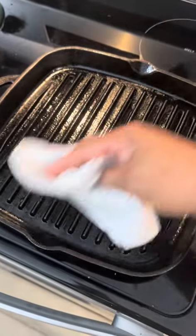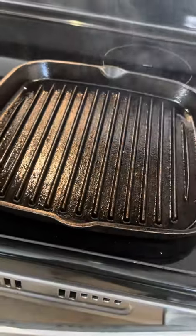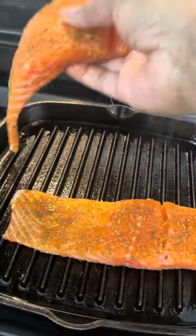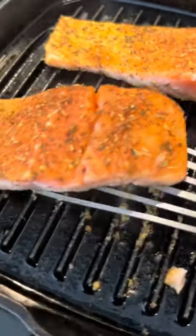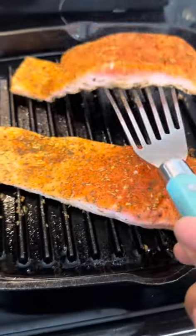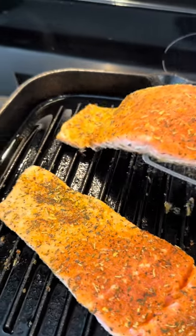We're going to give her a rub down to make sure she doesn't stick, get her all hot, bothered, and smoky, and then we're going to throw that salmon right on. We want that smoke in between the salmon, so we're going to spread them out just a little bit. In about two minutes cooking time we're going to pick the salmon up and turn them to the side so we can get some good grill marks.